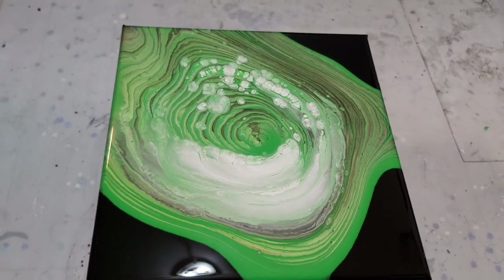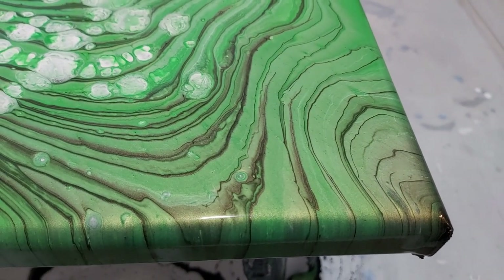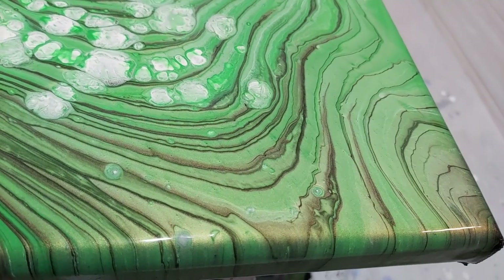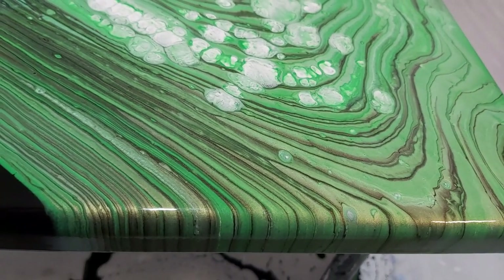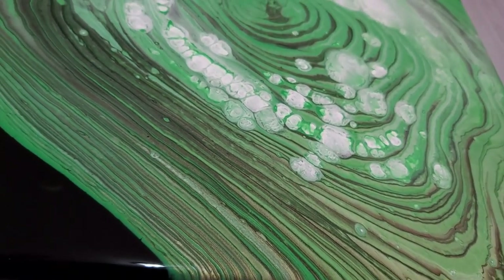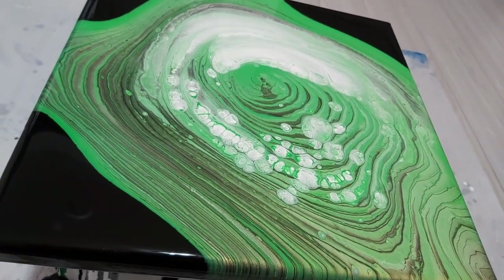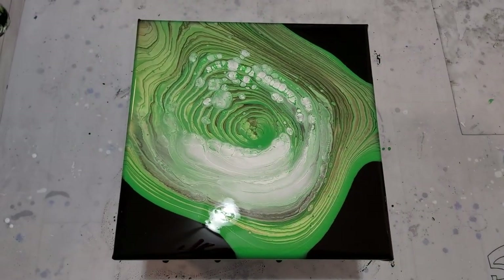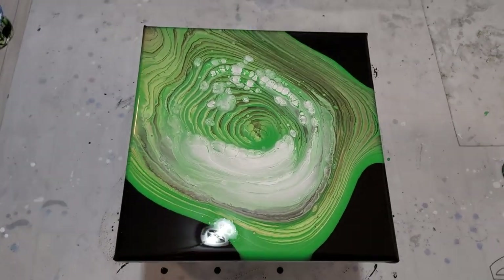I'm gonna go on the other side to try and get the pearlescent color for you. All the green that you see there is the pearlescent from Arteza, and it's shiny thanks to my friend Moni who sent me a bunch of paint. The lines are very pretty too — I hope it dries like that. The black negative space — the overall look is really pretty. I love it.